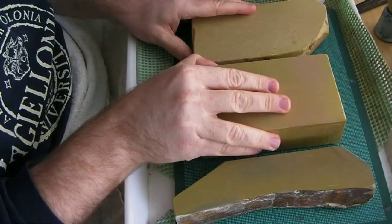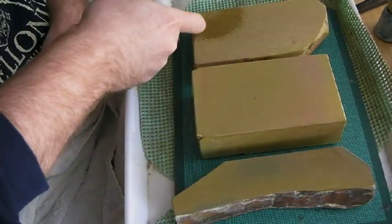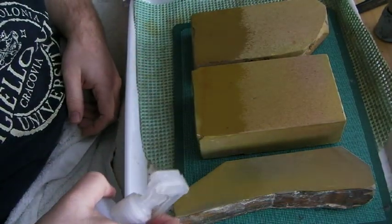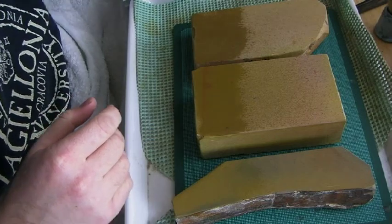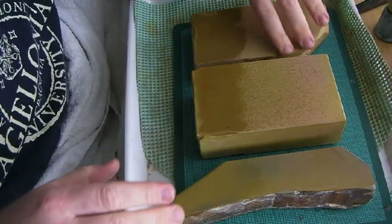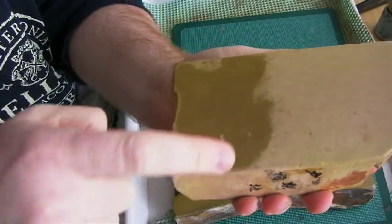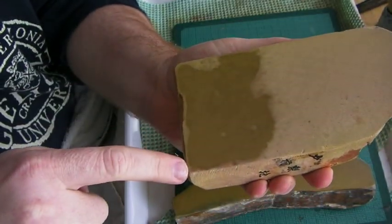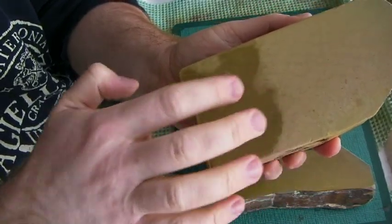First off, you want to wet the stones. Make sure that they don't suck up water too quickly. As you can see, I wet them all at the same time. If you look closely at this very soft stone, you can see that the water is already starting to suck into the stone. This is usually a pretty good indicator of softness.